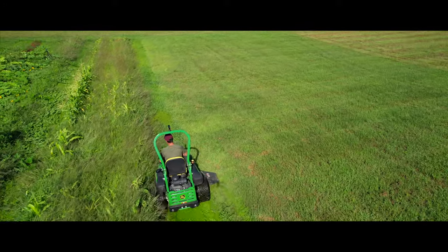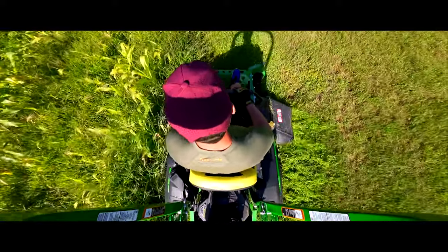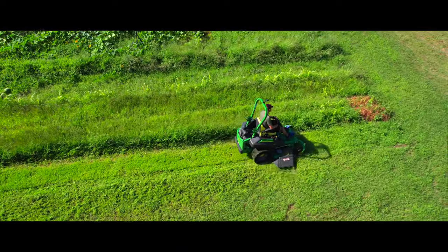It's August 12th — time flying by. So anyway, I bought some broccoli seeds, want to put those in the garden for the fall, and now's the time to do that.